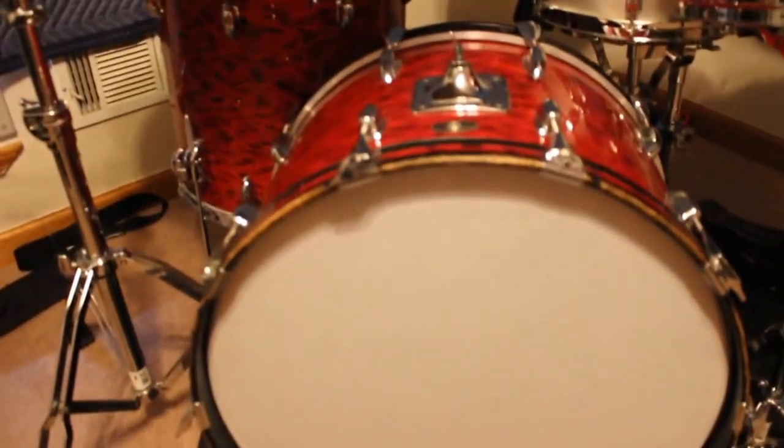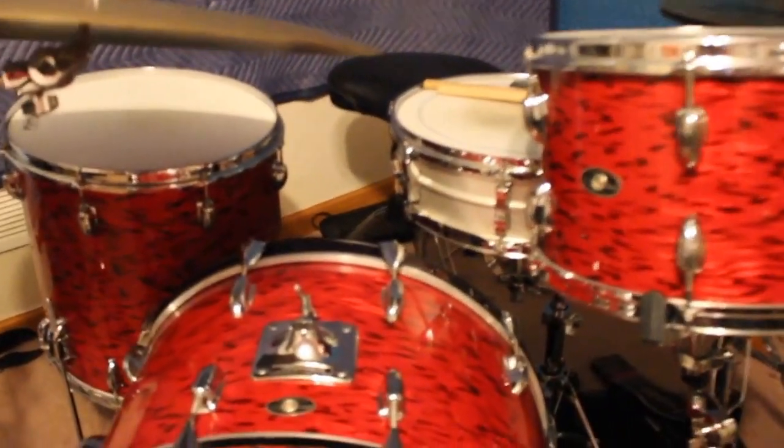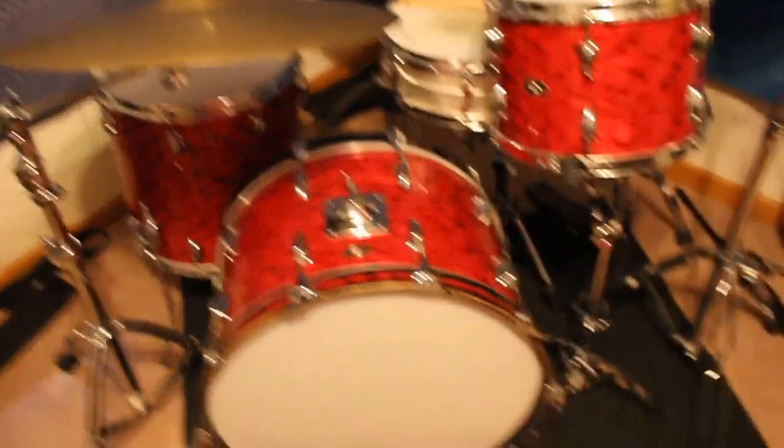This is a 70s Slingerland Red Tiger Pearl. Got the Ludwig snare, the acrylite snare. But anyway, just a beautiful drum kit. Can this focus? I don't know if it can focus. There it is — Slingerland. Sorry, that was a lot of wasted time. Beautiful kit.